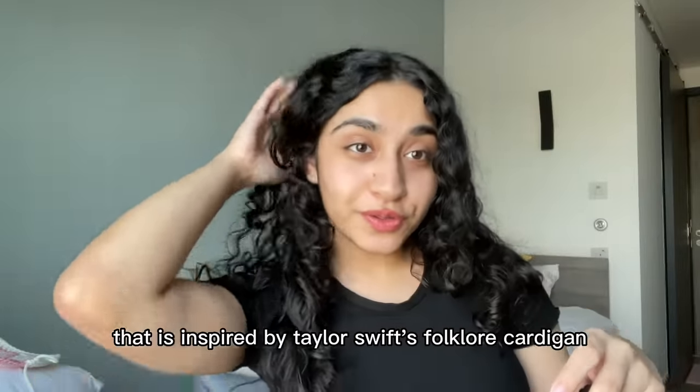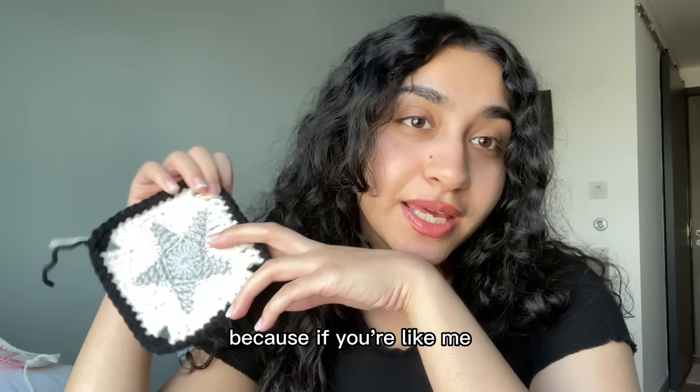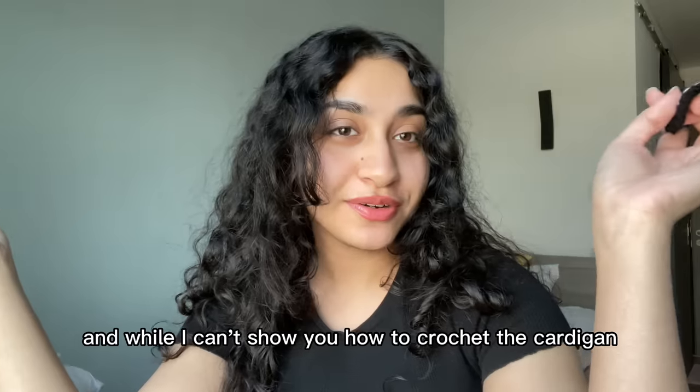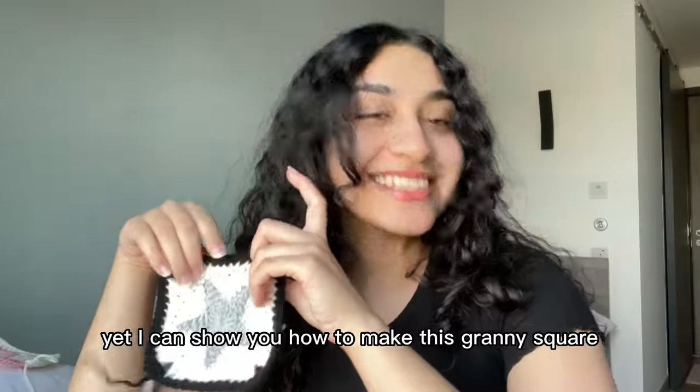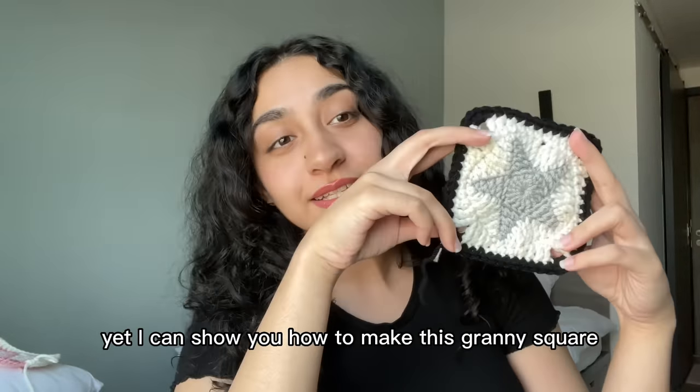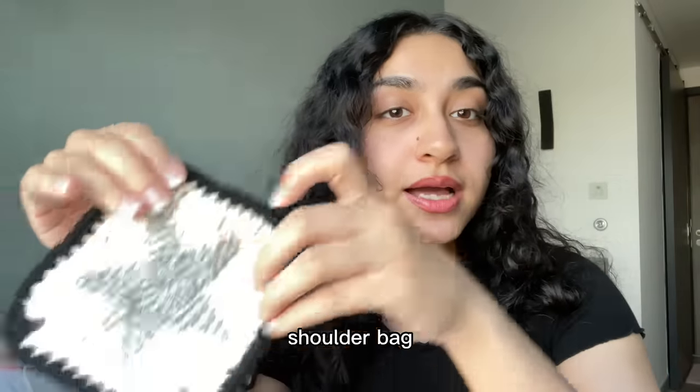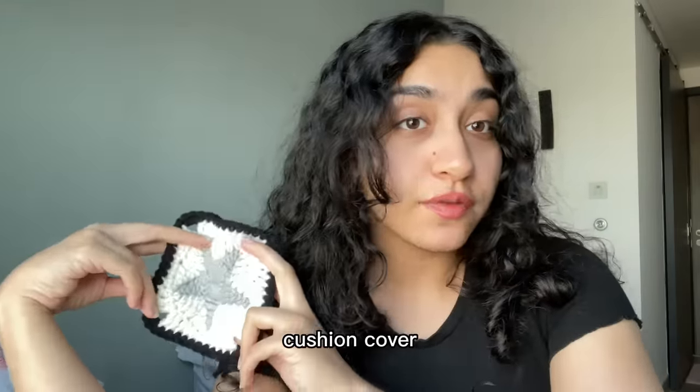It's inspired by Taylor Swift's folklore cardigan, because if you're like me you missed out and you're incredibly sad over it. While I can't show you how to crochet the cardigan yet, I can show you how to make this granny square, which you can then turn into maybe a tote bag, a shoulder bag, book sleeve, cushion cover, pillow cover — so many options.